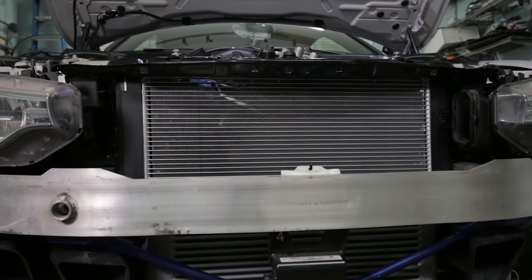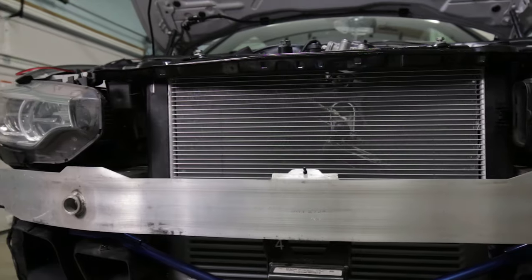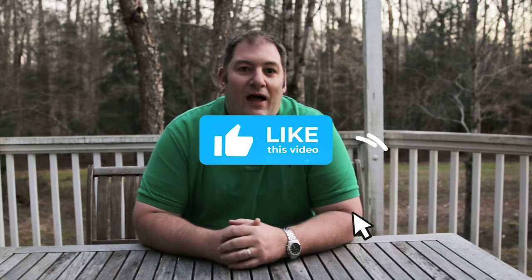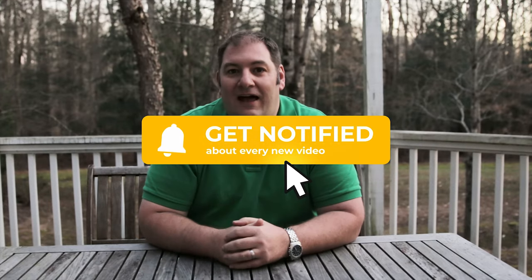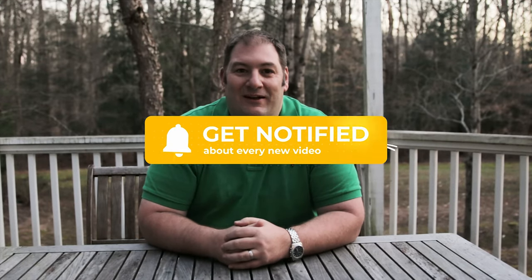Let's head back out to the deck for final thoughts. As you saw, while it's not a five-minute job by any stretch, replacing your AC condenser is not too difficult. Just take your time and you'll be enjoying ice cold AC in no time. I put links in the description below to all the products, tools, and specs needed for this install. If you found this video helpful, be sure to hit that like button, subscribe if you're not already, and I'll see you on the next one. God bless.